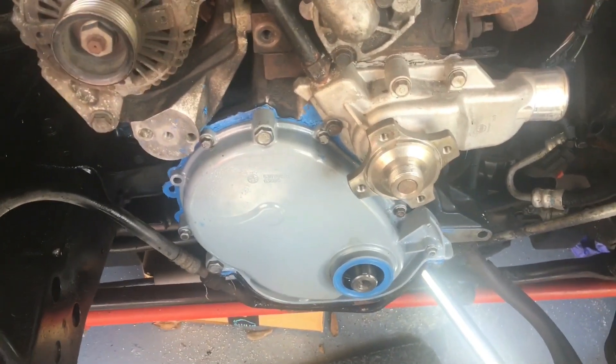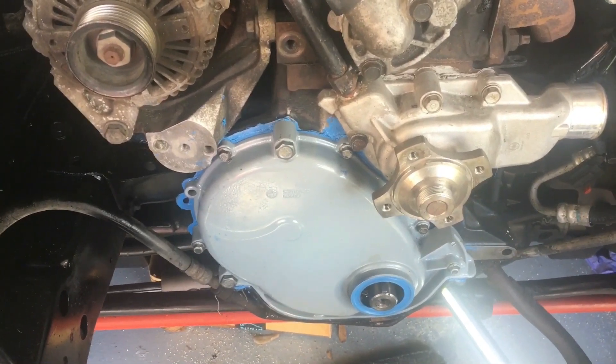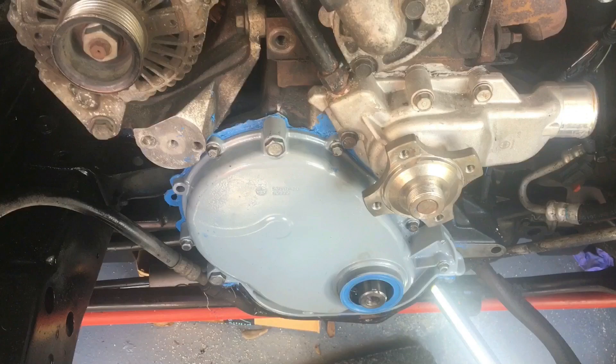I've got to pull it back off and check the torque of all the cover bolts. And that's an update for now.